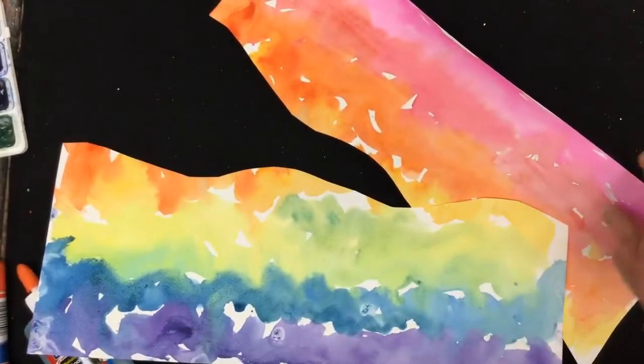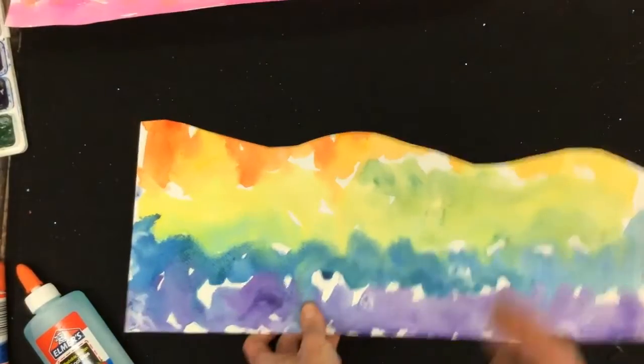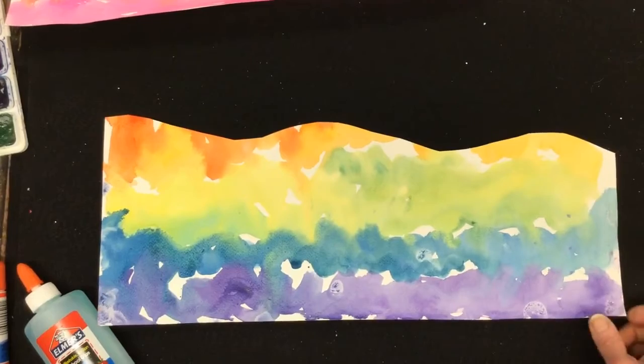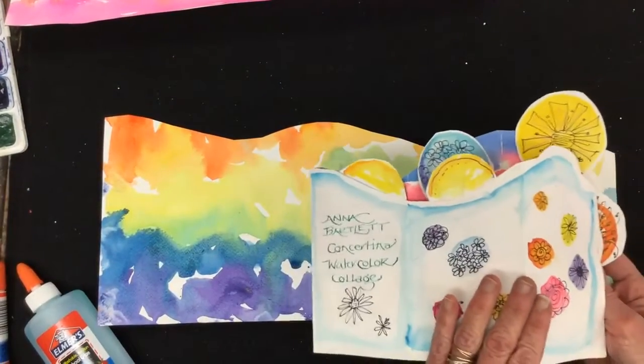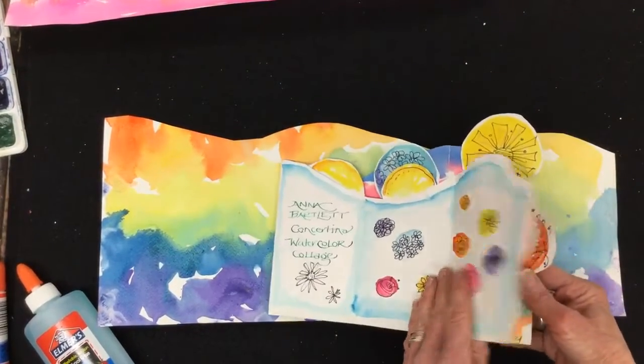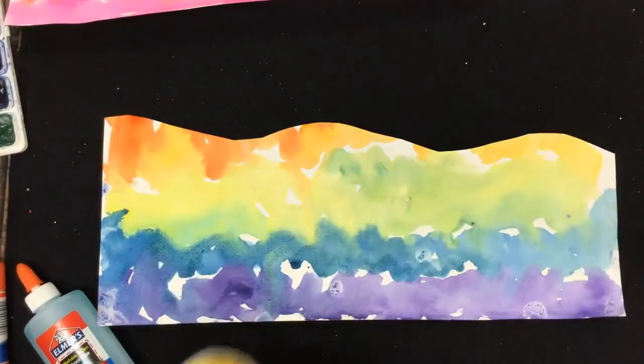Then the hard part is deciding which one to use first. This particular project is called a concertina, because that's the name of the fold we use so that it can be stood up later to make a 3D picture.